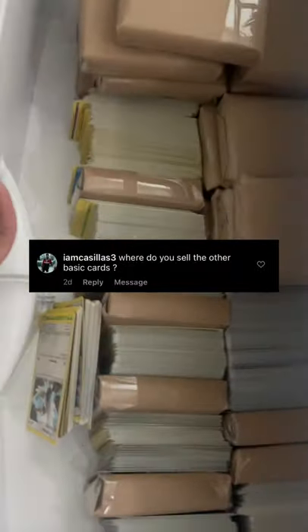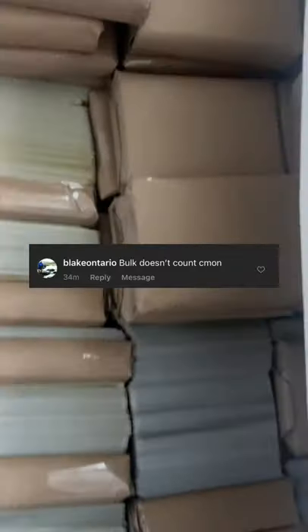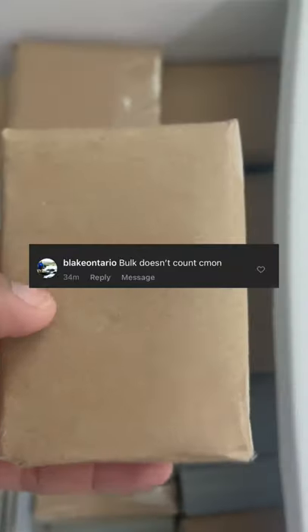As you guys know, I price every single Pokemon card in my videos and I get comments like this all the time: 'bulk doesn't count.' Well, bulk doesn't count if you don't know how to sell it. My boy, this is how I sell my Pokemon bulk.